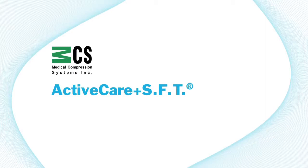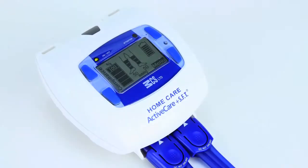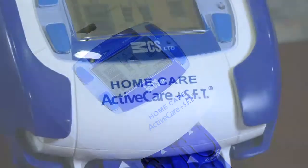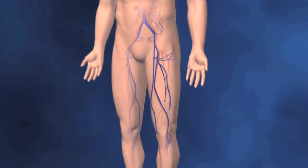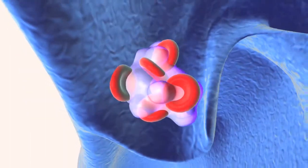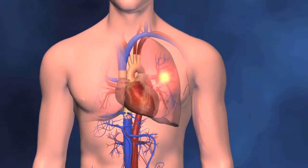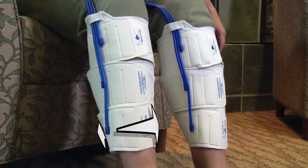Active Care Plus SFT: the effective and safe way to prevent deep vein thrombosis. Welcome. This video is designed to help you understand the importance of Active Care Plus SFT and to show you how to use the device in your own home. Your doctor has prescribed Active Care Plus SFT to prevent deep vein thrombosis, or DVT for short. DVT is a blood clot that forms in the leg and can move to your lungs.